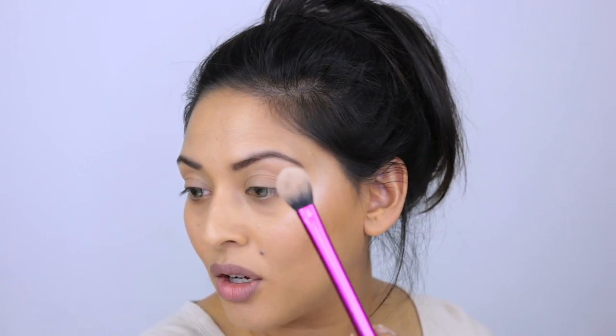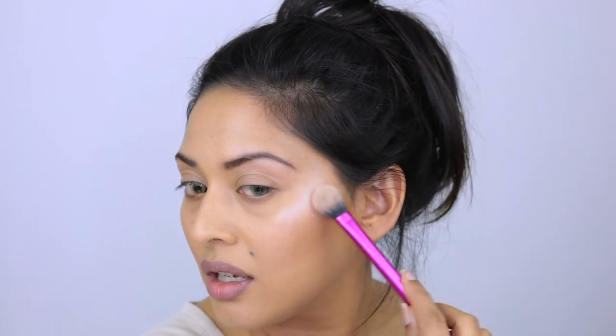Moving on to the fun part — highlighting to give it more glow. I'm using the ColourPop Super Shock Cheek in pearlized finish, shade Flexitarian, applying it with my fingers because it's a wet formulation. It's very blinding so be extremely gentle — just one swipe, tapping it on. Then I go in with a Real Techniques setting brush to blend it out.